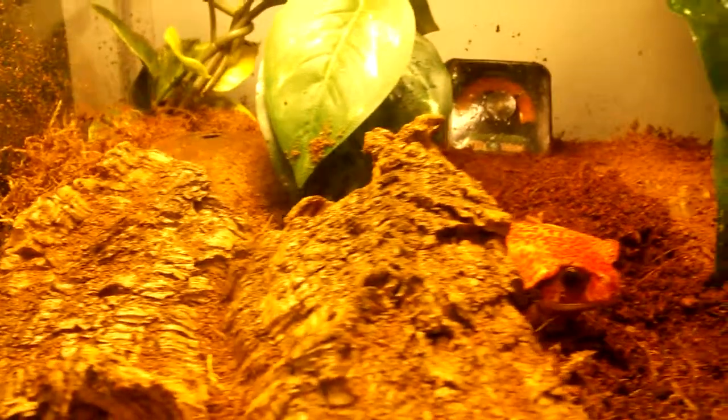He can get in there and just chill. I also have a coconut hide covered with eco-earth. And that is your setup.